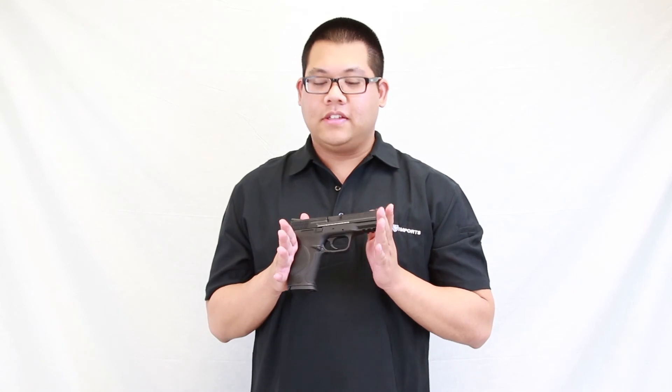This is the officially licensed Smith & Wesson M&P9 full-size pistol. Check it out at one of your local authorized Spartan Imports dealers today. This is Alex from Spartan Imports — see you next time.